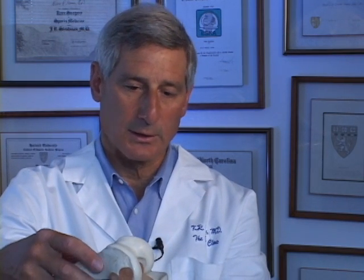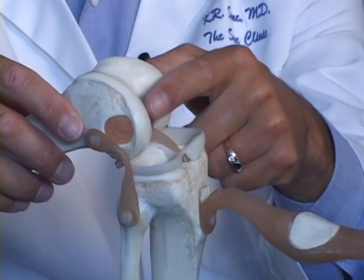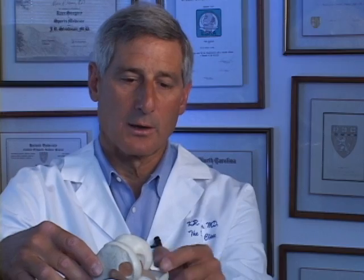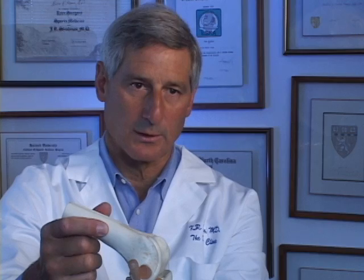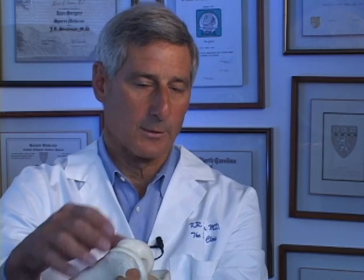We now have patients that are out more than 17 years playing sports on paste grafted surfaces that still provides pain relief and a good cover to that arthritic surface. Articular cartilage paste grafting, especially when combined with a meniscus replacement, provides what we call a biologic joint replacement rather than an artificial joint replacement. It is helpful for people from the ages of the teens to up to the mid-seventies who want to return to athletic activities in life.